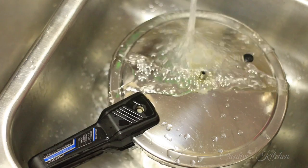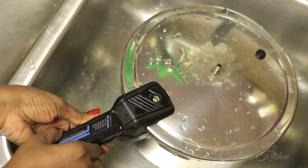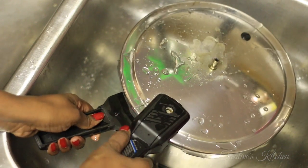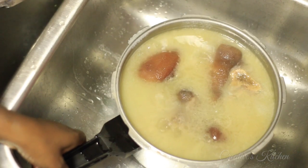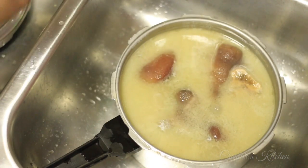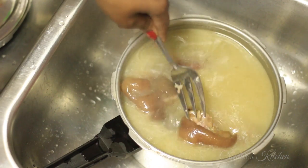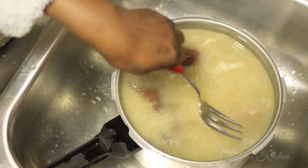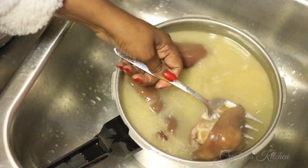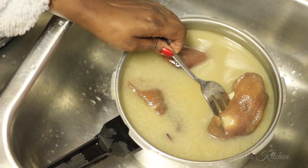Now at that point it's okay to turn the water off and slide the top off. And here are my pork hocks. I'm going to check to see if they are tender — oh wow, yes they are! So these are tender.